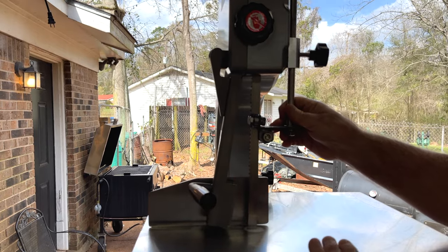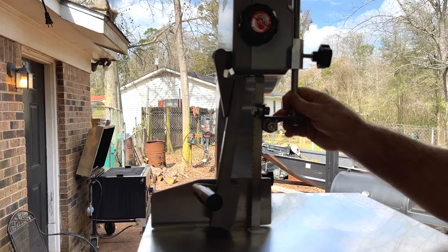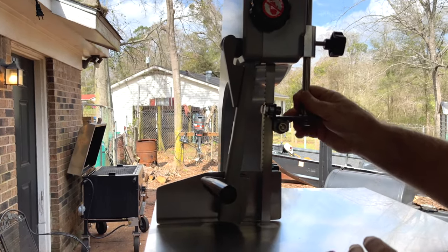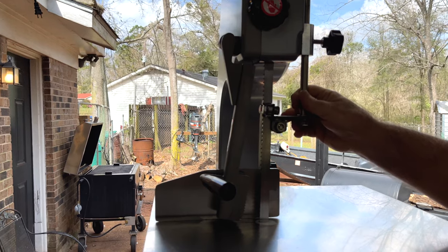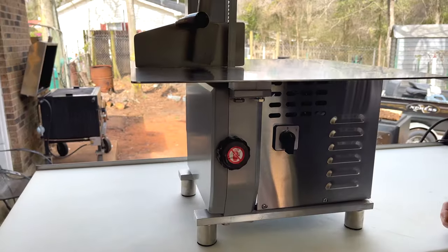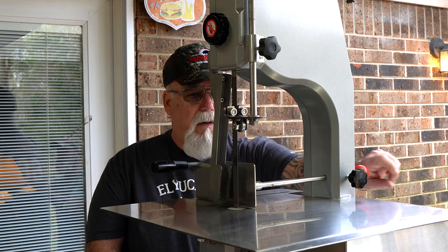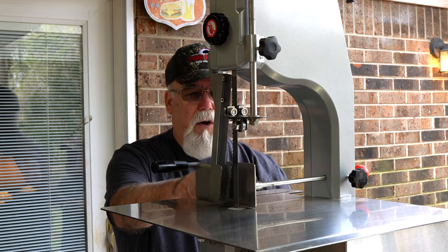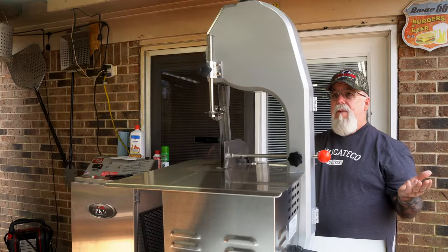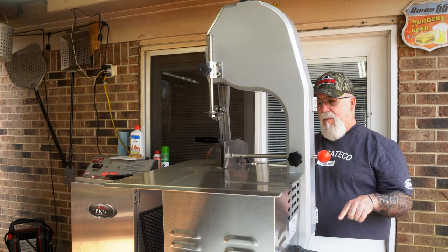I'm getting ready to do a pork butt just to demonstrate how this works — going to cut some blade steaks out of it. I'll probably have to bring the guide out here and end up somewhere right in here with it. We're just going to lock it in there for the time being. Seems to be very well built. You loosen it here and then pull the slide where you want it. That's basically it in a nutshell. I'm going to go ahead and get the meat ready and demonstrate this.